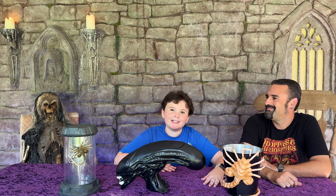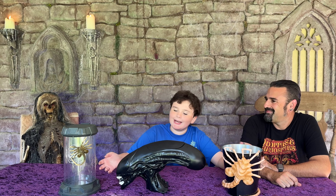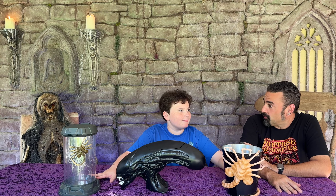Hey guys! Welcome back to Jackula's Castle. Today we're looking at the Alien Popcorn Buckets — all three of them.